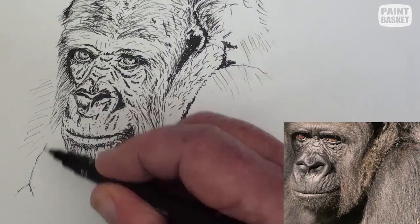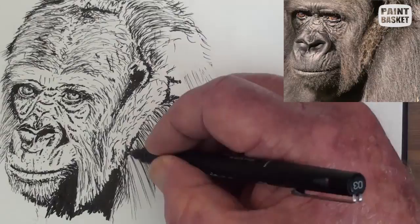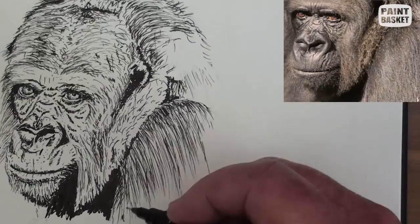We need to compare these pen strokes against the reference photographs — they must follow the hair directions. The top section is a series of short curved strokes to indicate the rounding of the shoulder, and also to the left side.